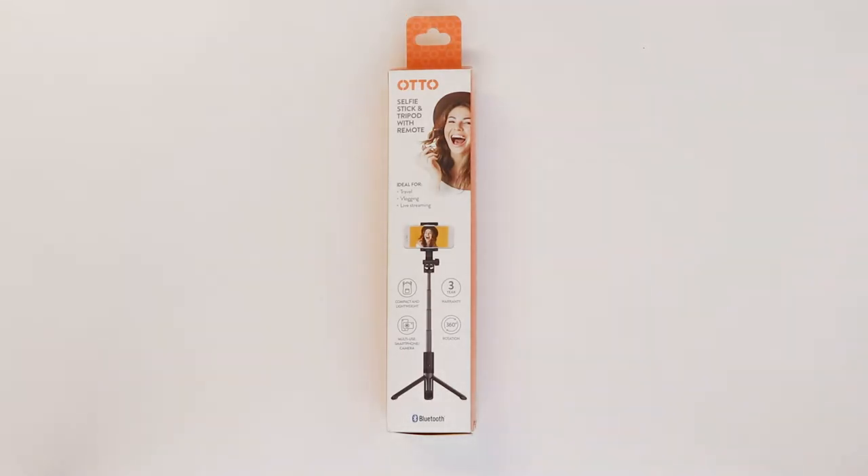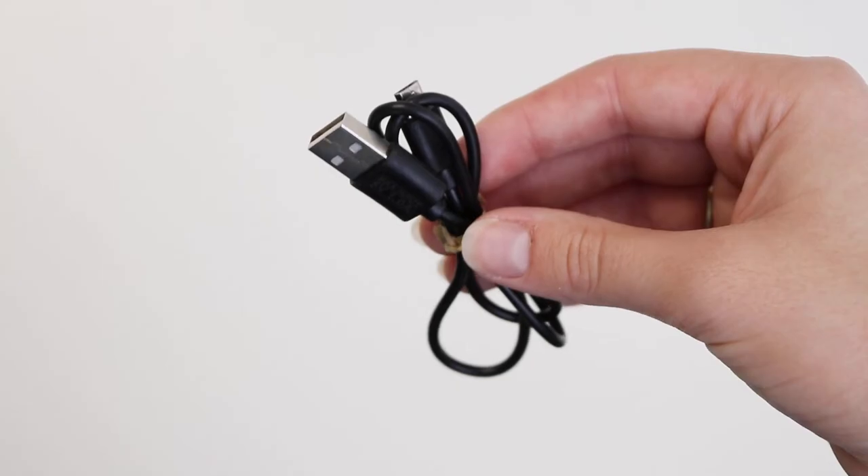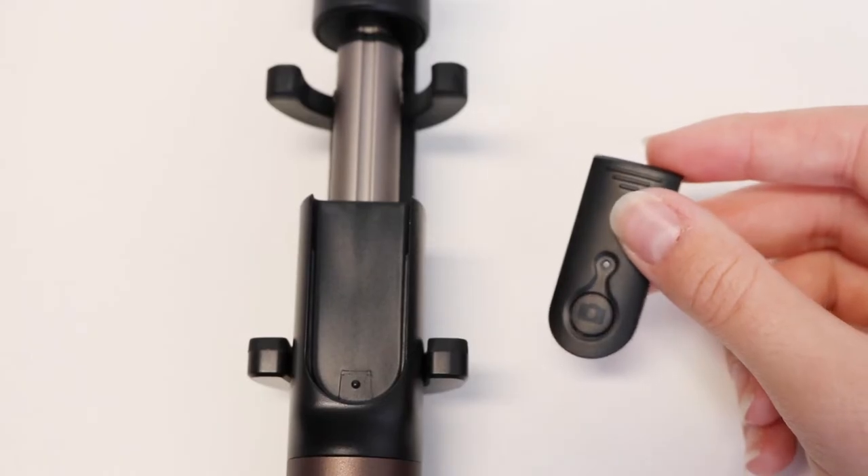Expand your photographic opportunities with the Otto Selfie Stick and Tripod. In the box comes the tripod, USB charging cable and Bluetooth remote that detaches from the tripod.